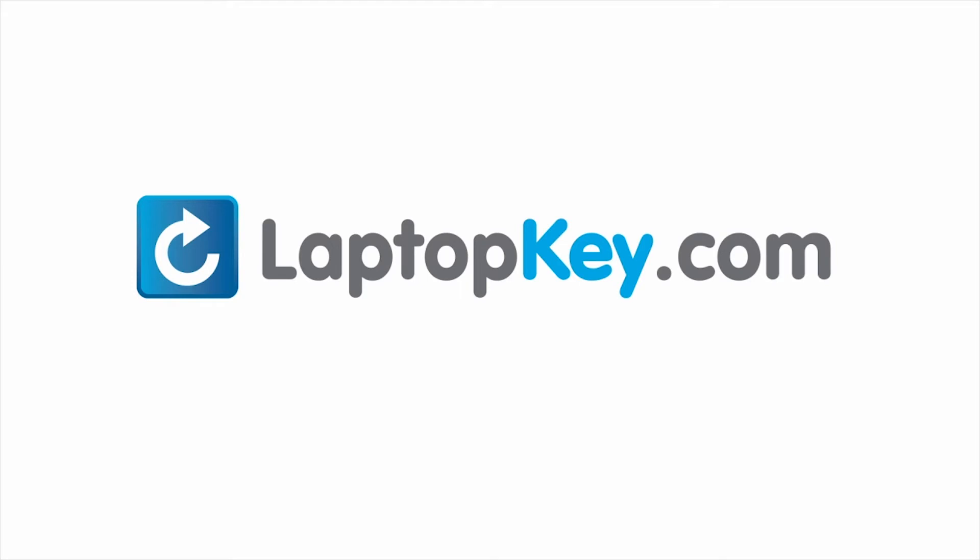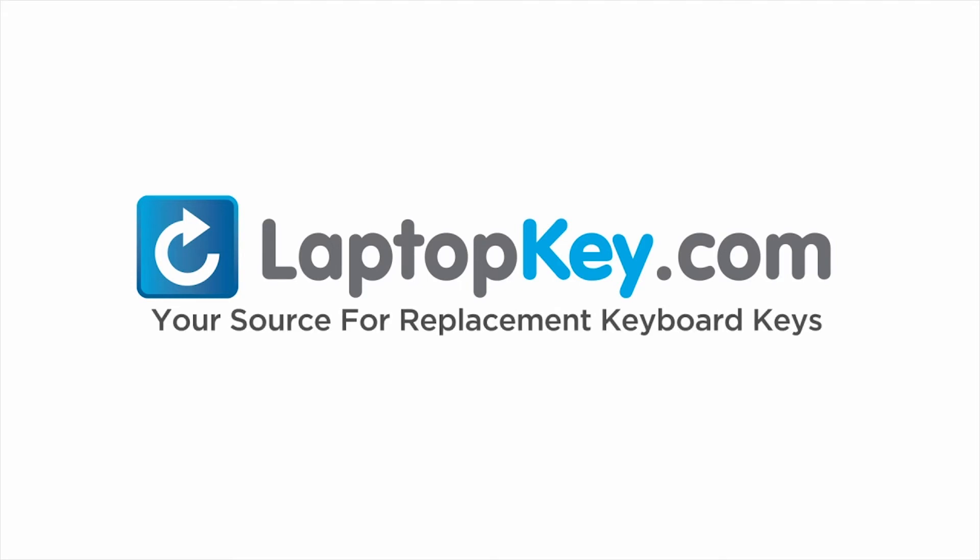LaptopKey.com — your source for replacement keyboard keys.